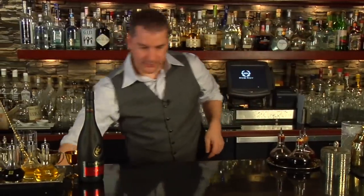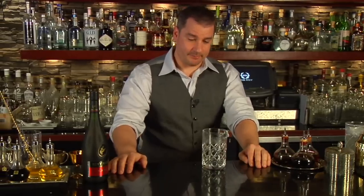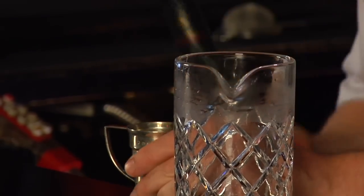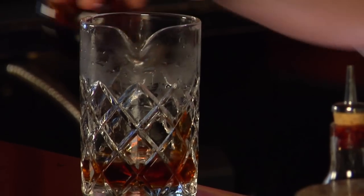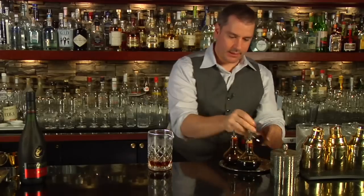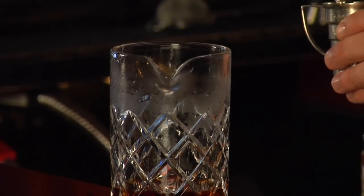We start off with our mixing glass. We're going to stir this drink as opposed to shake it, which you learned about in a previous episode on stirring. I'm going to start off with one part Remy Martin, one part of a good rich rum, and one part of a quality bourbon. Now we're going to add three different types of bitters: Angostura, Bitter Truth Chocolate Bitters, and Angostura Orange. To this we're going to take one part of that simple syrup we talked about, nice and flavored old-fashioned style.